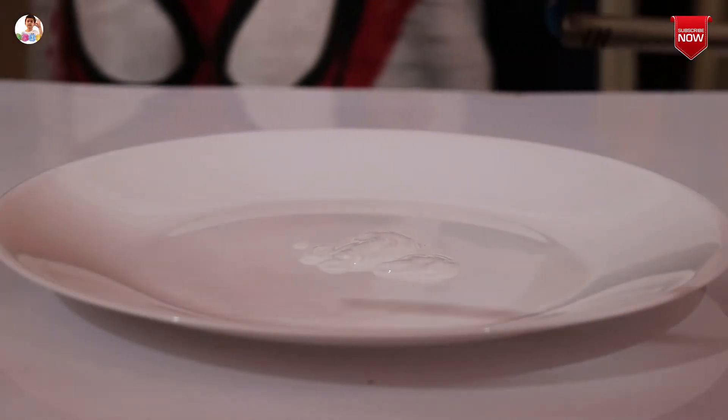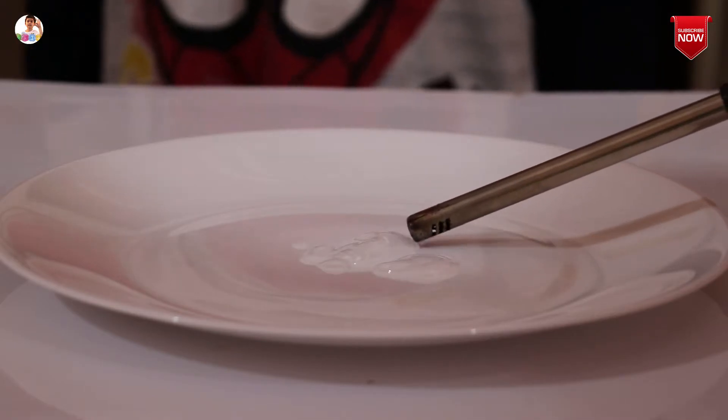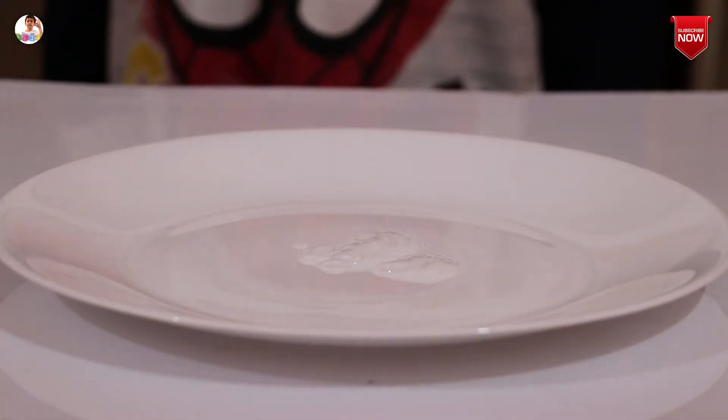I am not doing this by myself — my father is going to help me. Now we are going to light this hand sanitizer on fire. Look, we just lighted it on fire.